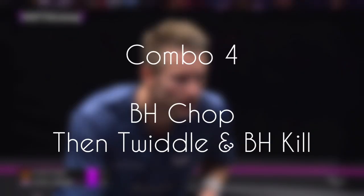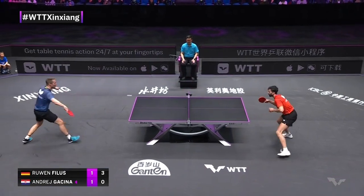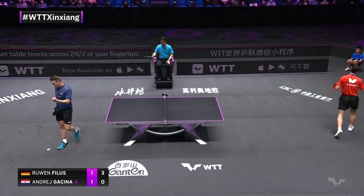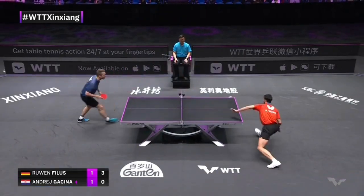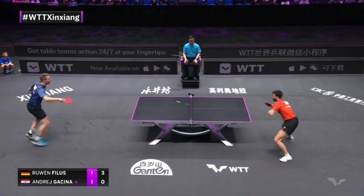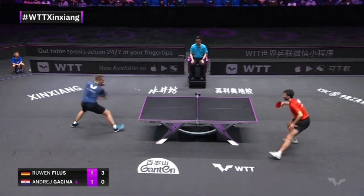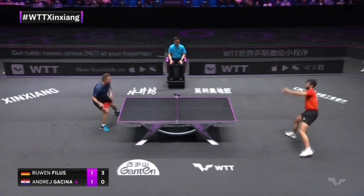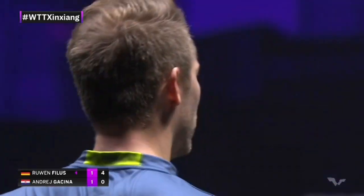Now we have reached combo four, the last combo in this video. He does a backhand chop like in combo two, but then follows up with a devastating backhand kill. He's pretty good at that, and I believe this is the hardest of all the combos covered in this video, because of the twiddling and perfectly executing this super shot. Reuven is pretty good — could be one of the best in the world in the twiddling business.